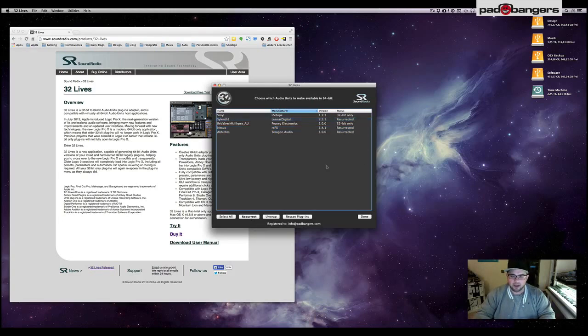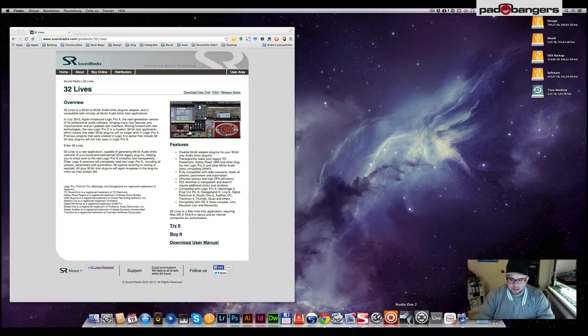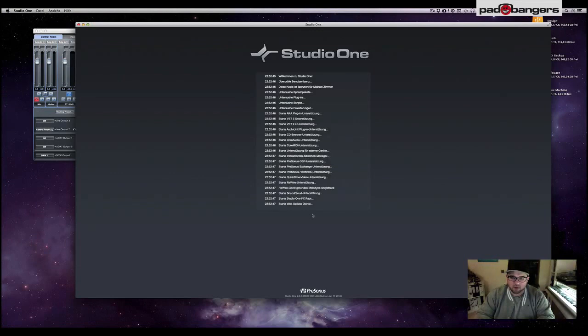All you need to do to convert them is click 'Resurrect', enter your password, and you're done. It says 'Resurrected' right here — no folder selection for input and output like you'd have with jBridge. Just a simple, straightforward interface. Click done.